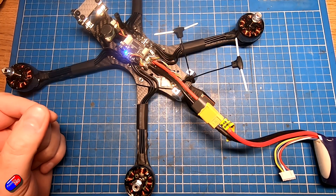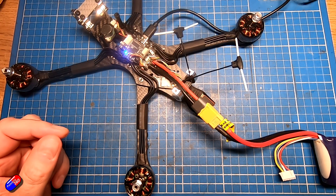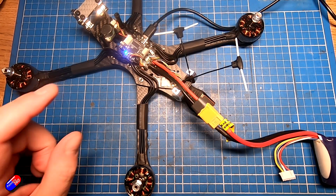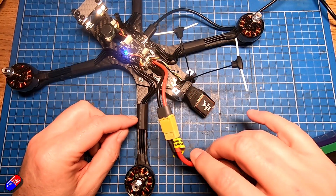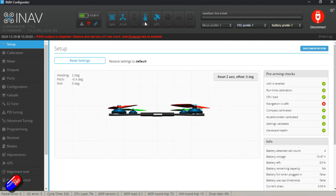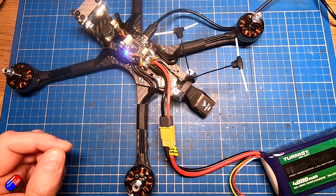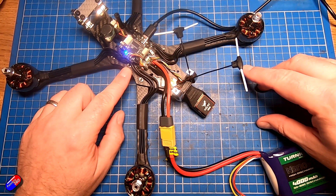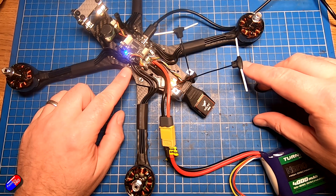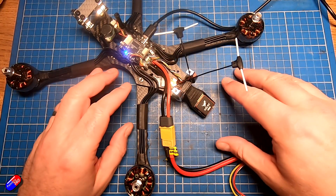Okay — I expect the ESCs are freaking out because they're not getting a signal since I don't think the outputs are enabled. Let's plug it into the computer and check if we have a barometer and a GPS. The GPS is powered, we have LED lights. Let's click connect. Barometer is initialized, GPS has as well — that looks an awful lot better. Let's turn the outputs on, save and reboot. Hopefully when it comes back the ESCs will be a little bit happier. Outstanding — that looks phew — like it's in really good shape.